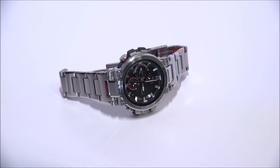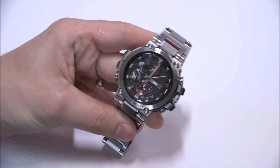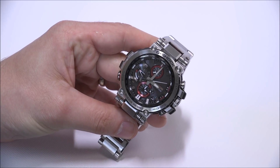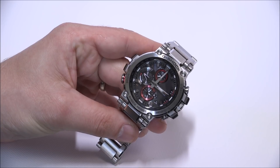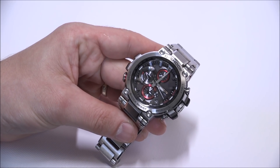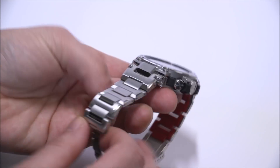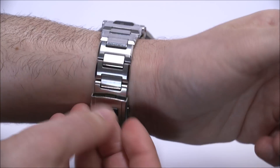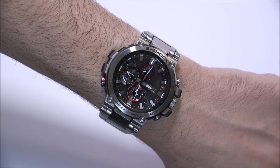Otherwise known as the MTG-B1000 collection. The MTG is the almost top-tier version of the G-Shock — the only higher versions are the MRGs. MTG basically stands for Metal G-Shock. There are other metal G-Shocks, but this is the highest-end metal G-Shock under MRG, making it the second highest-end G-Shock overall. There are just so many different types of categories within G-Shock watches.